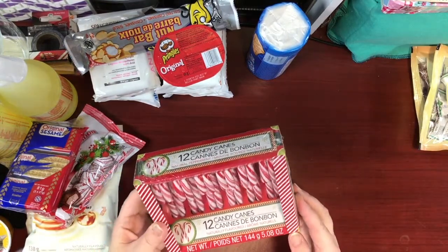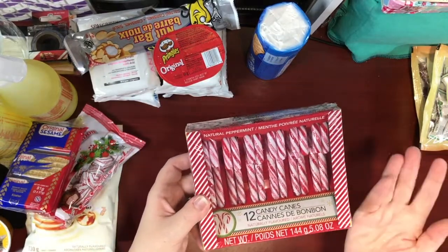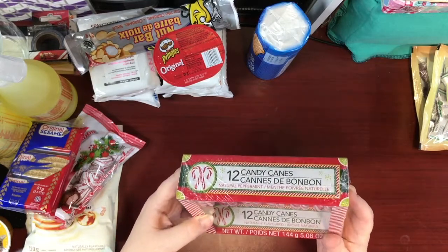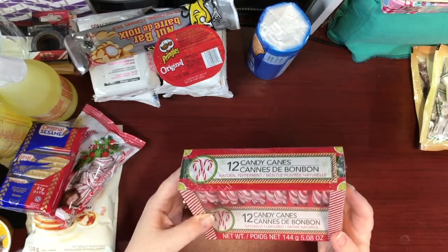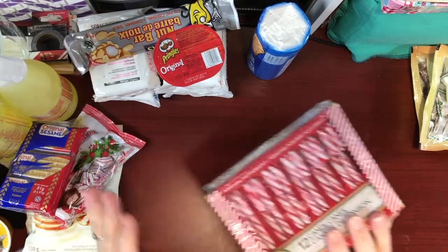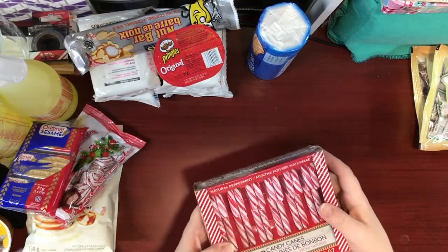Last but not least is a traditional box of candy canes. I have to get candy canes every year, so I got this box of 12. My guys really like the traditional red and white natural peppermint ones.